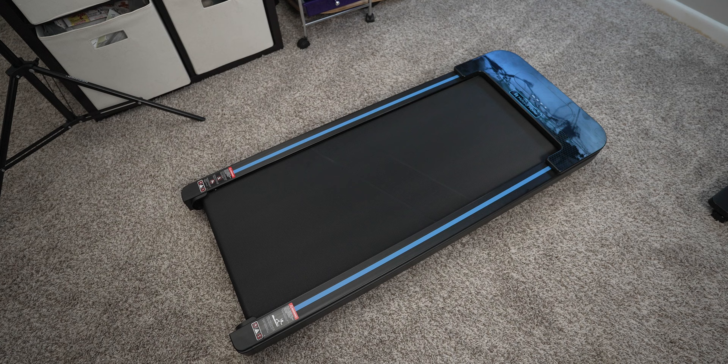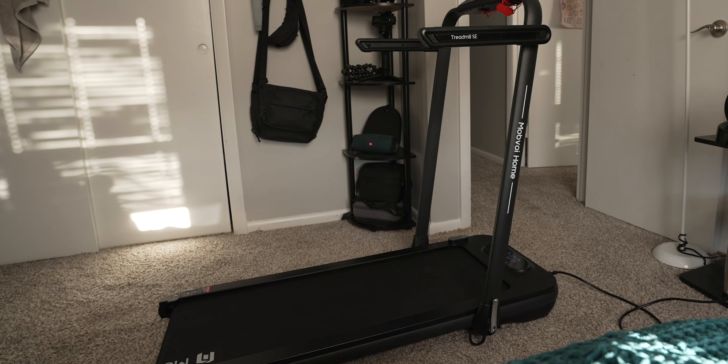In this video I want to talk about my new favorite accessory to a work-from-home setup — the Momboy walking pad and the Momboy Treadmill SE. Disclaimer: Momboy did send these out to me to check out, but these thoughts are all my own and they're seeing this video at the exact same time you are. So no prior reviews or edits — this is all straight from the heart.